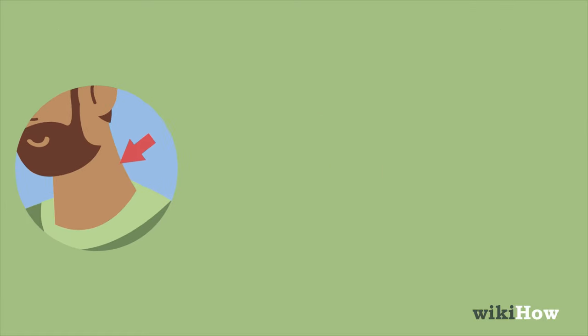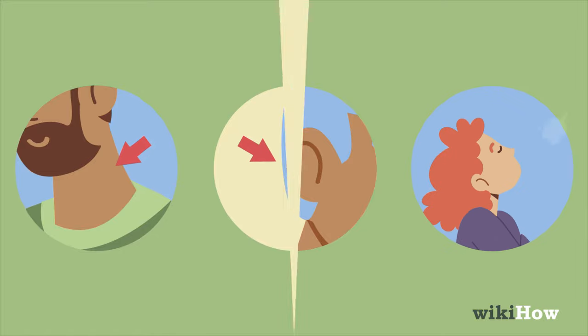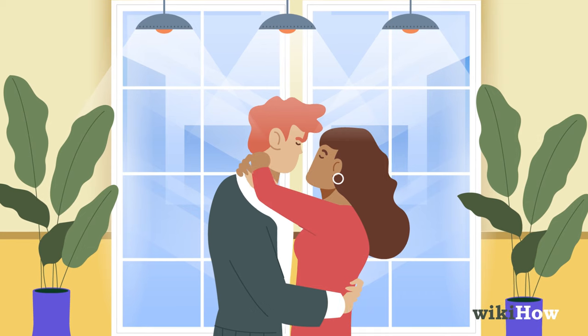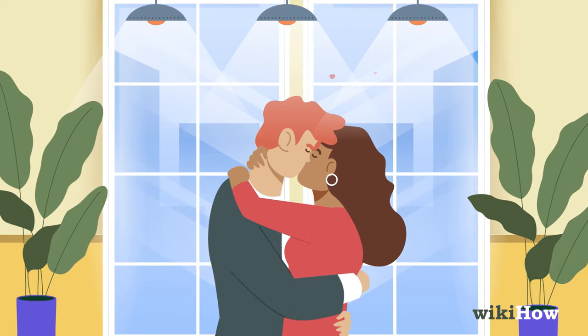Try kissing your partner's neck or nibbling on their ear to spice things up. Don't forget to breathe while you're kissing. It's okay if things don't go perfectly — making out is supposed to be fun, so no pressure.